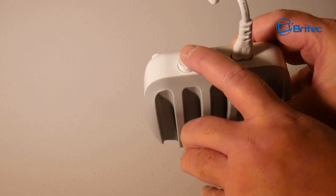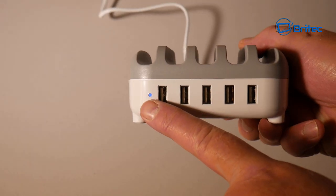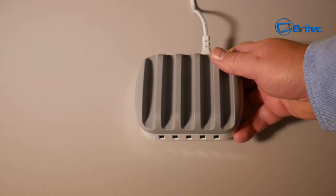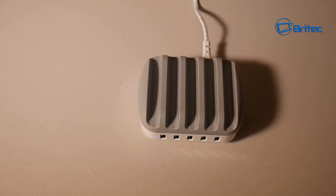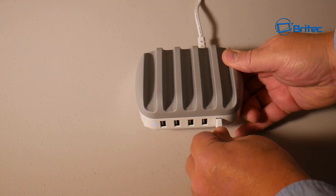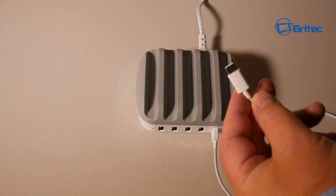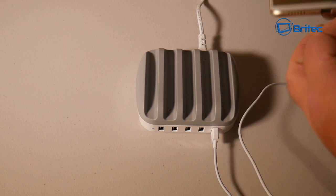Let's give this a test and I'll show you what it looks like and how it works. I've plugged it in and now I'm going to power it on — you can see the blue LED light here light up to tell us we have power to the unit. This does charge tablets and also phones, and you just line them up on top there and plug them in. Let's go ahead and plug in a USB lead here, and once we've done that we can plug the other end into our phone.